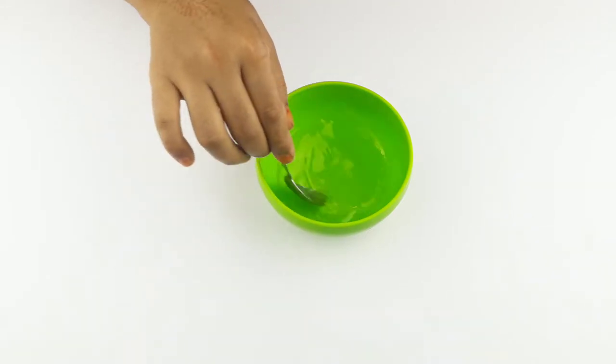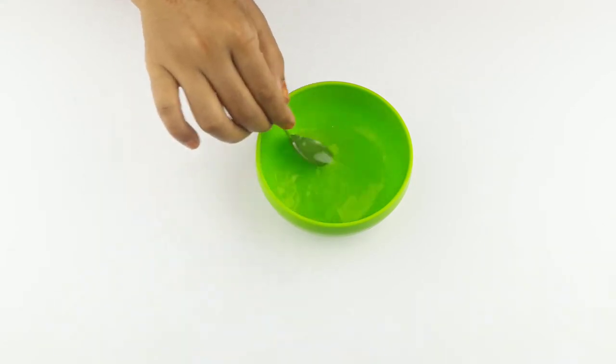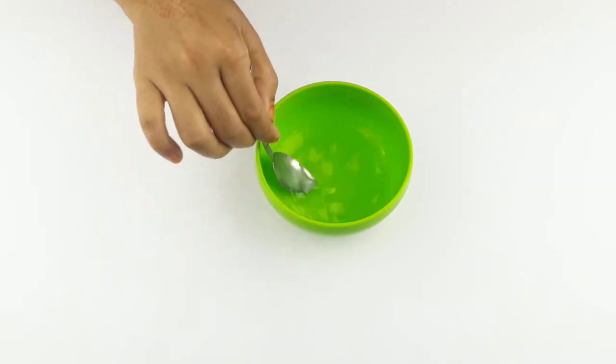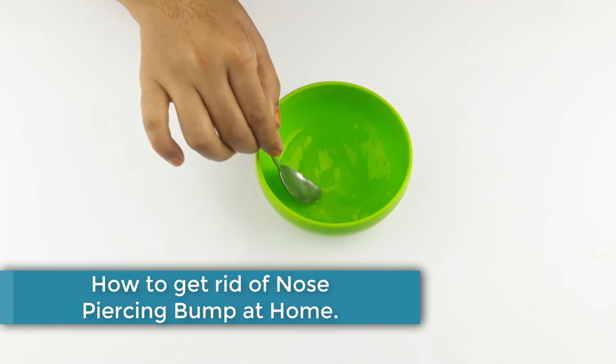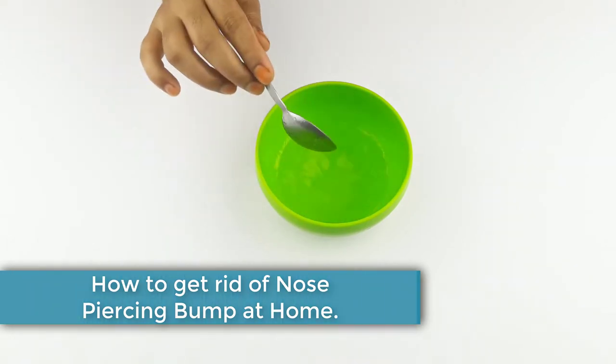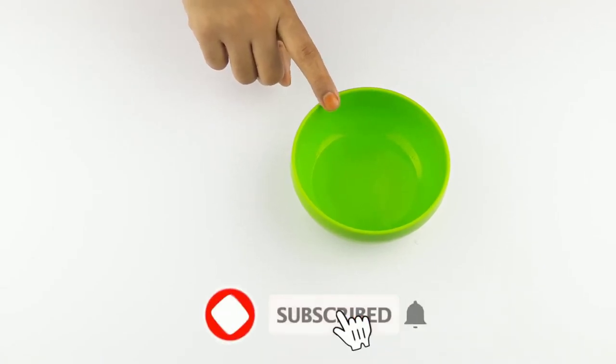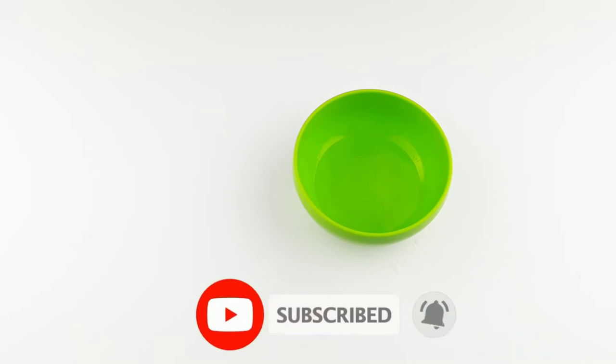Hello friends, welcome to our channel. Today our video topic is how to get rid of nose piercing bumps at home. Before starting, I want to say please subscribe to our channel and click the bell icon for more updates.